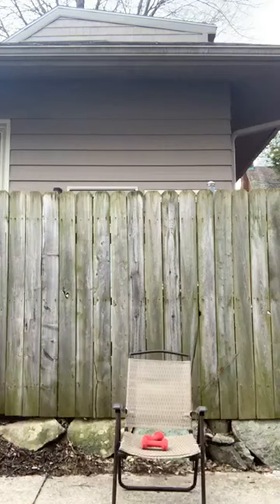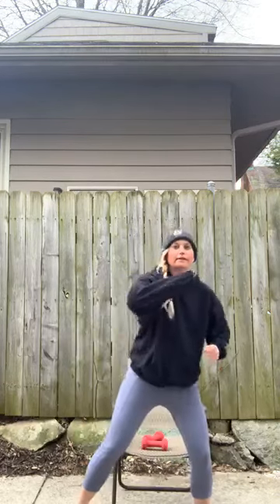This is my class's favorite thing. We're going to take a little bend in those knees, core is tight — we are taking some jabs out and across. Big strong jabs.